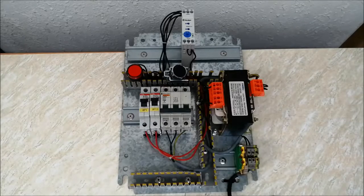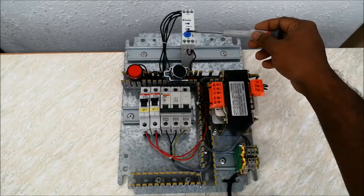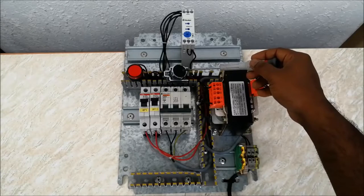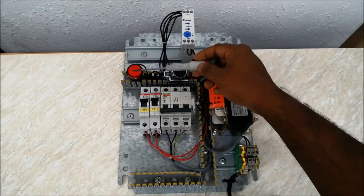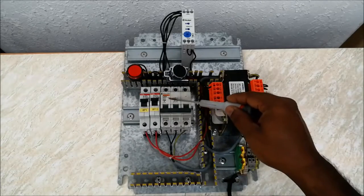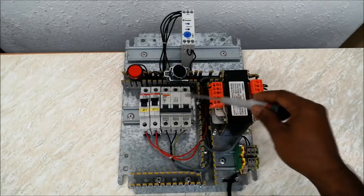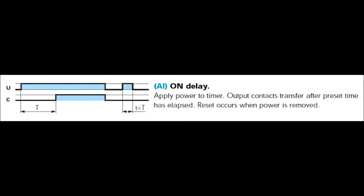This is the timer setup. I have used one transformer for providing input voltage to the timer. This push button switch will be my signal. This panel lamp is the output — I have connected this lamp to the output terminals of the timer. I also have MCBs to avoid electrical shock, and some connectors.